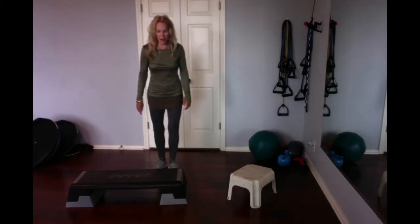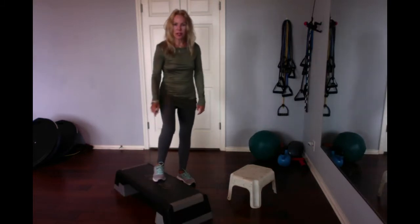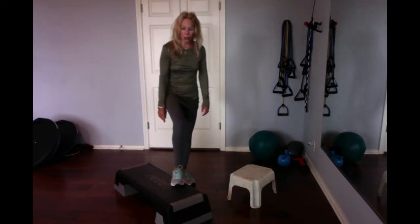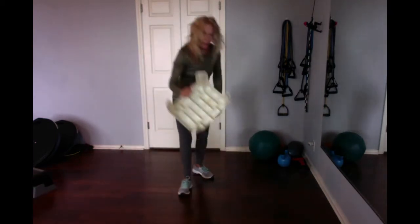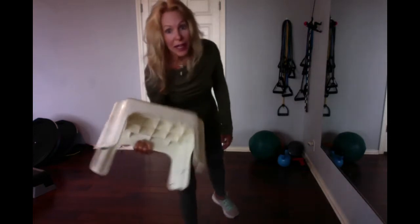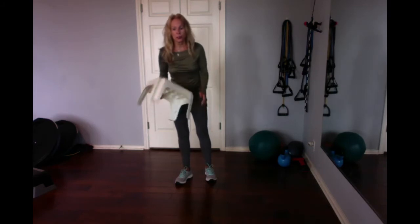Hi. Many of you don't have a stair stepper at home. You can see it right here — it's got platforms to make it higher and lower. Well, all you need is a regular, good old, kind of garage plastic step stool. Something you might use in your kitchen to reach a cupboard. It works just as well.